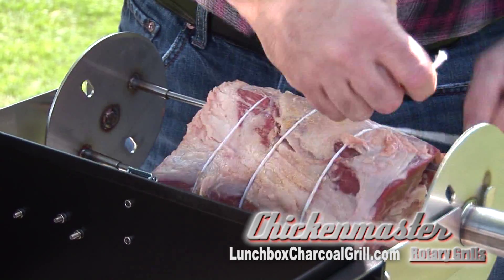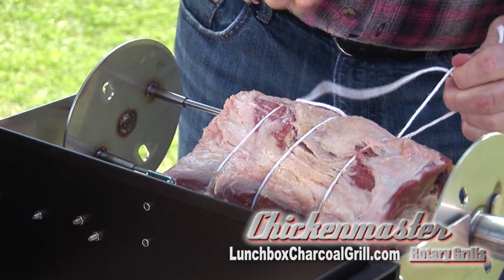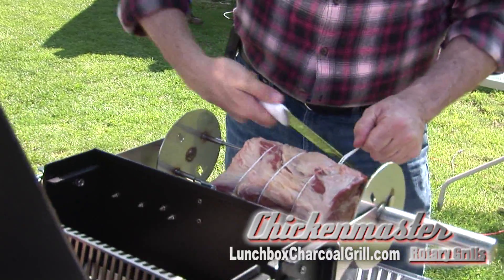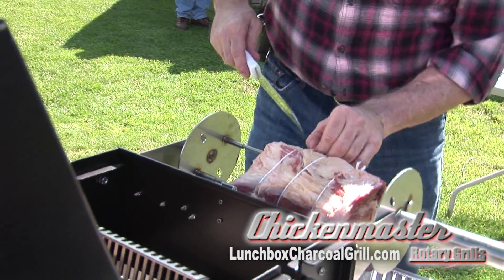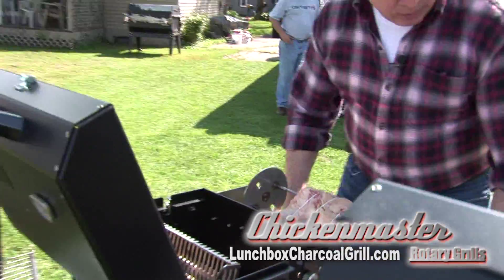Get that nice and tight there. Once we have this tied up, we're going to cut the ends off our strings. And then once we have those cut off of there, we can start seasoning, which we're going to do right now.